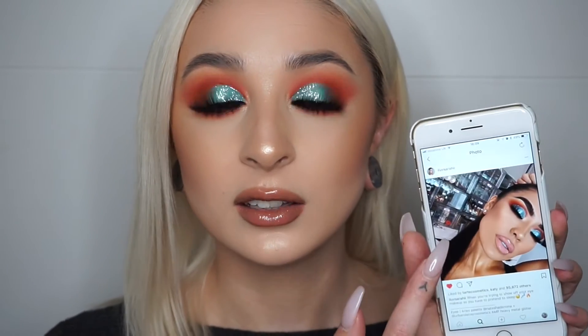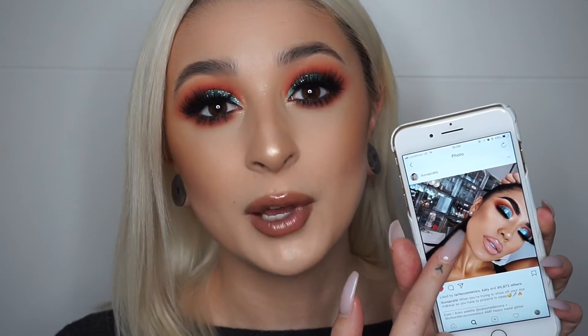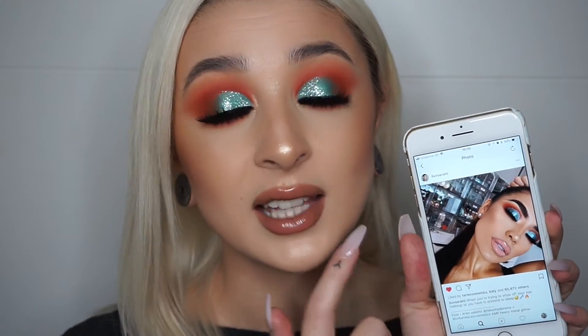Hey guys, welcome back to my channel. So for today's video, I really wanted to recreate this look that Karen — her name on Instagram is Ilovesaray.